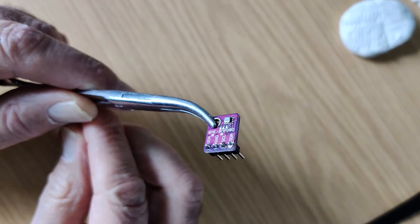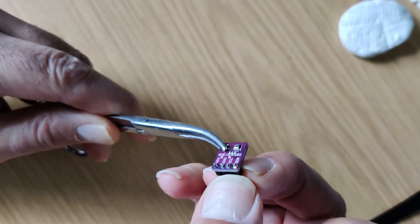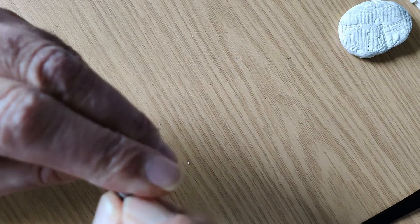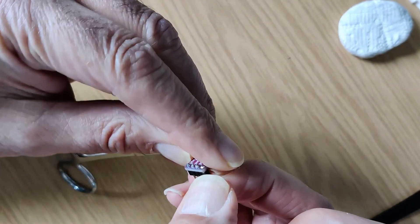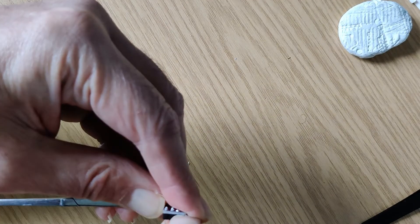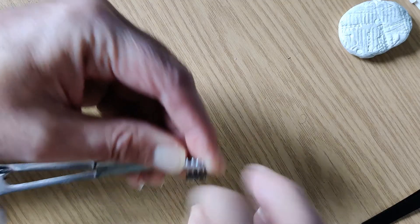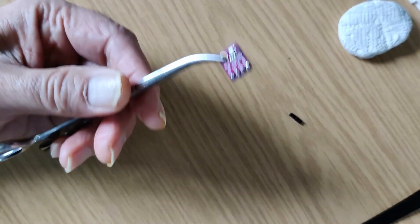I put a BMP280 with the pins on the wrong side, so I've decided to take them off and I'll show you an easy way to get them off. What you do is you pull off the plastic. It's stiff, so just leave the pins on their own.